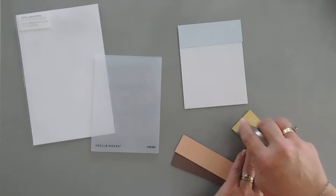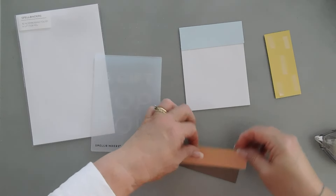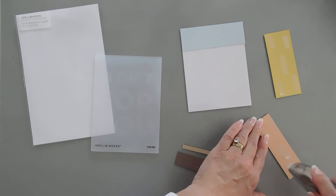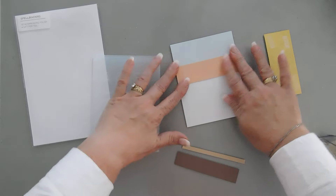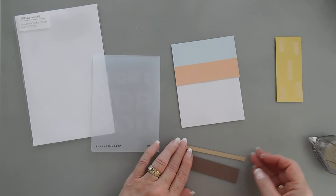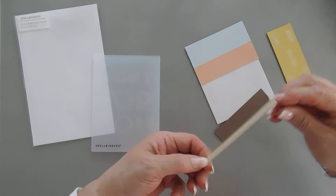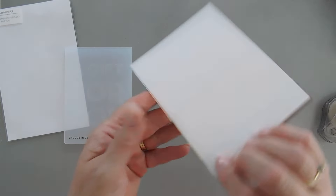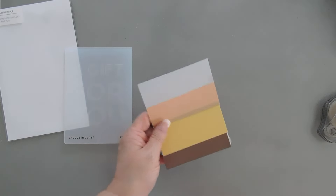I'm just going to go in a pattern that I think looks nice. I think we're going to do this one next. You just want to make sure we're going to trim all around here, take a quarter inch off. So I'm not worried about the lines or the sides being perfectly lined up. I think I need to use glue for this. So we have them all tacked down. You can see this overhangs just a little bit — no worries. And then the sides are not straight; that's where your paper trimmer will come in handy.